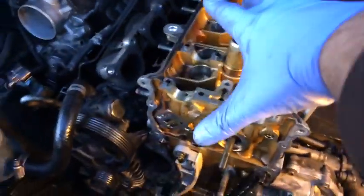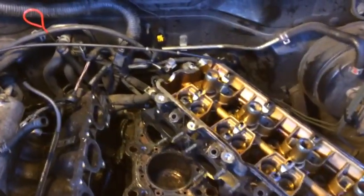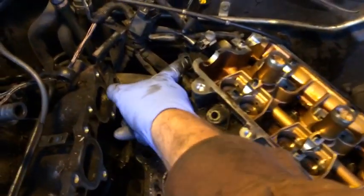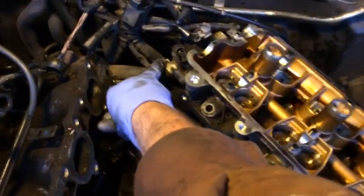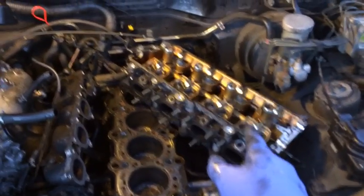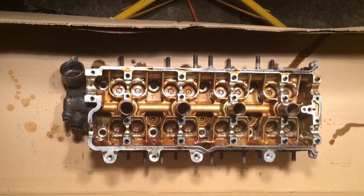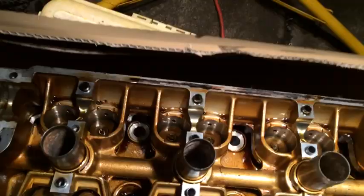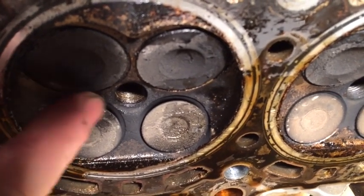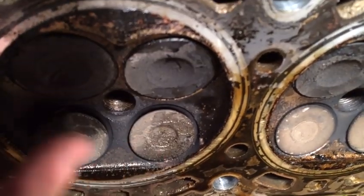After that odd bolt is out, we should be able to just lift the head straight up and off. I found a little surprise when I started to move it - I still have a hose connected in the back, and I had to disconnect the electrical connector on it as well. Once that hose is disconnected it lifts right out. There it is - the heart of my engine. You can see these valves right here are stuck open a little bit and not closing all the way, which is why I had no compression on cylinder number two.